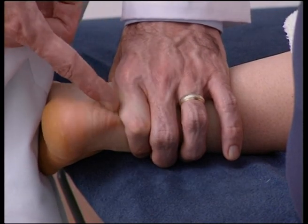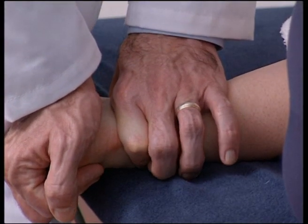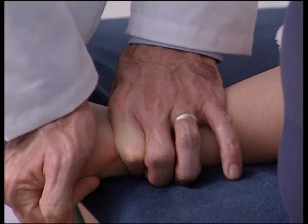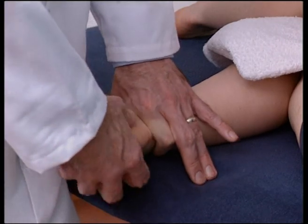Using one hand, fix the talus whilst the other hand grips the calcaneum, shearing the subtalar joint into inversion and eversion, assessing for somatic dysfunction.